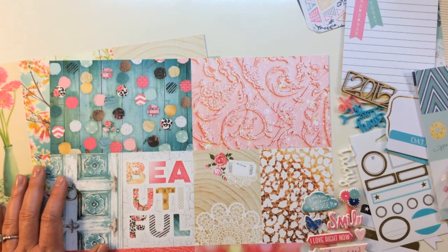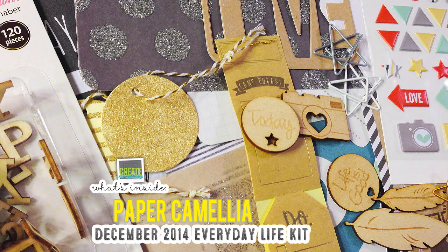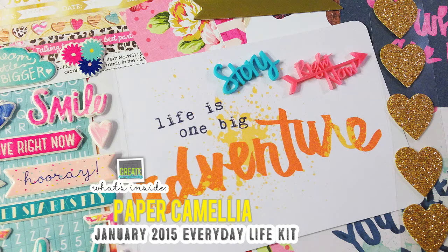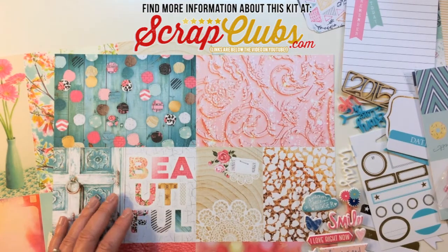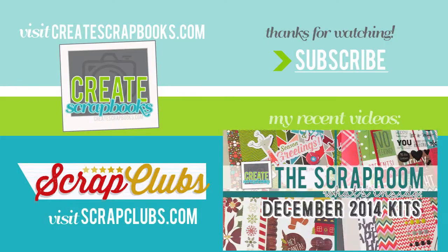Thanks for sticking with me - that was a long video on a lot of great product from papercamellia.com. I showed you their December 2014 main scrapbooking kit, their December 2014 everyday life pocket style kit, their January 2015 main scrapbook kit, and their January 2015 everyday life pocket style kit. If you'd like more information you can head to my blog at scrapclubs.com - I'll put the exact blog post link below the video. I hope you guys are having a wonderful new year - thank you for watching and subscribing, and I'll see you soon with another video.